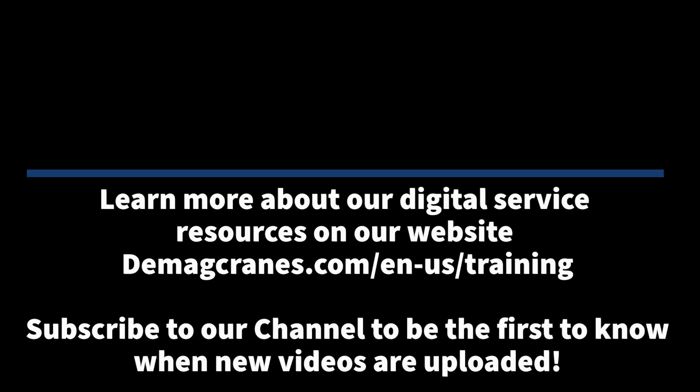This is a critical area of the chain hoist. Thank you for watching our video on the DC Chain Hoist Bottom Block, Hook, and related inspection criteria. Please look for other videos on the DMeg YouTube channel. See you in the next video.